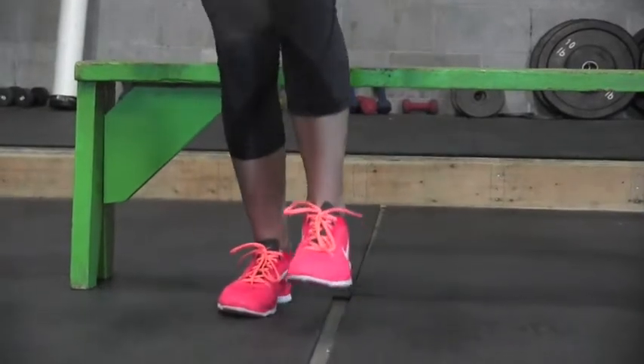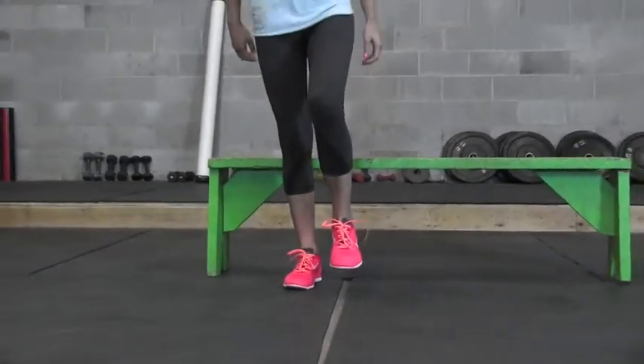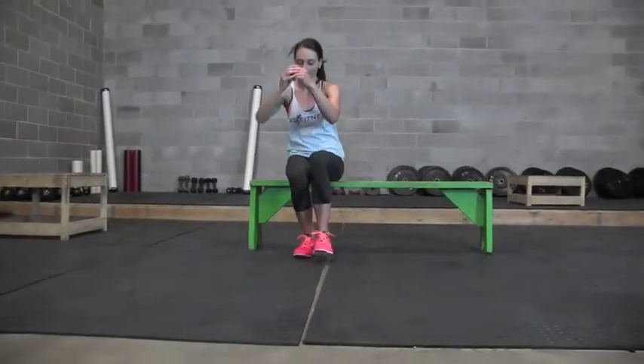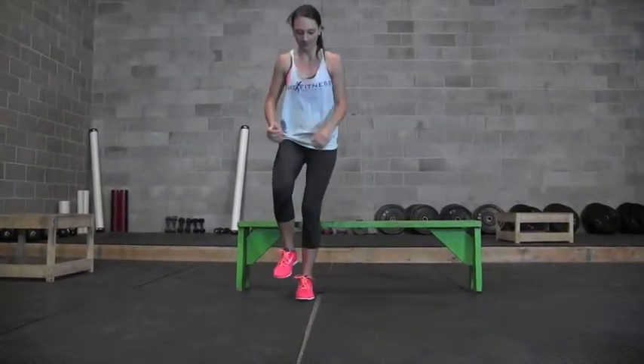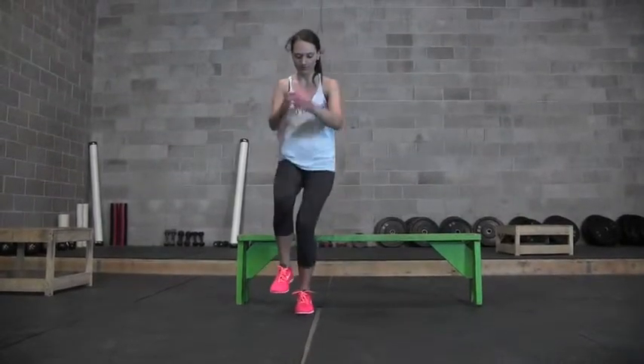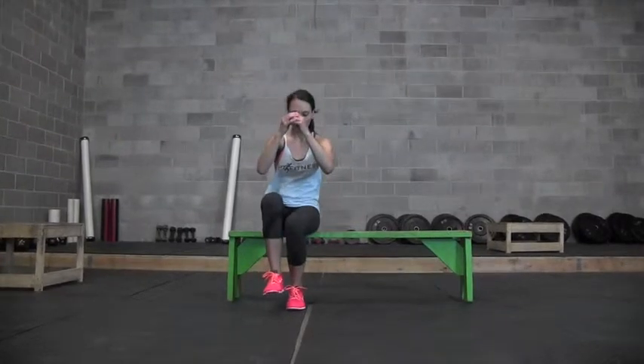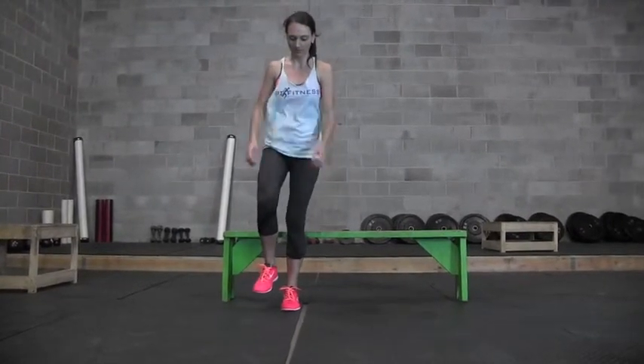Always pay attention to your toes — make sure your feet are always nice and straight. Make sure your back is nice and flat, and you're sitting down trying to keep your chest up nice and tall as well. Keep that belly button in nice and tight, chin's out of your chest. Watch those knees — try to keep them nice and stable so they're not going in or out.